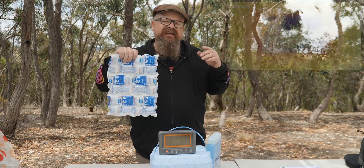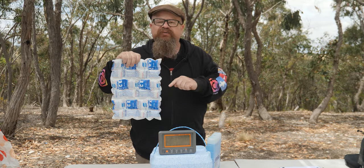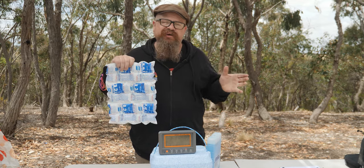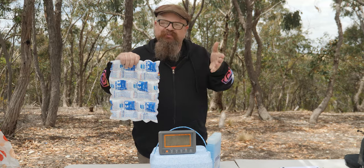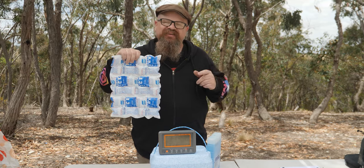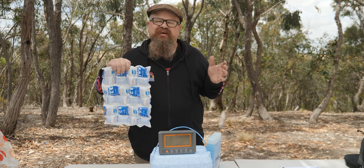Now that's not all. The guys at Techniice tell me this stuff can go down to negative 190 degrees Celsius — great if you've got access to liquid nitrogen, but I don't, and you probably don't either. So you can rely on this stuff getting down to negative 20 in your home freezer.